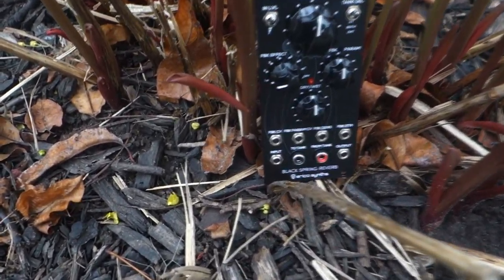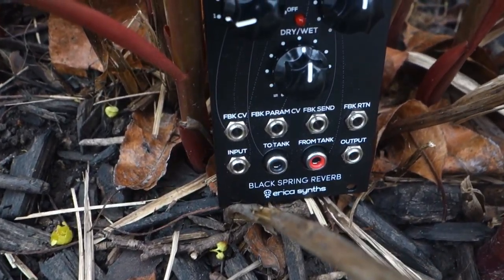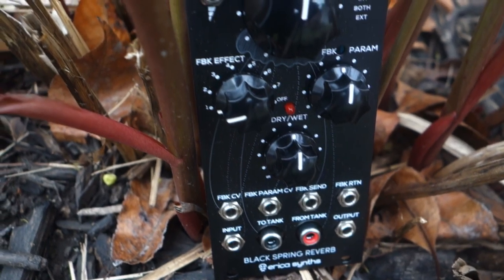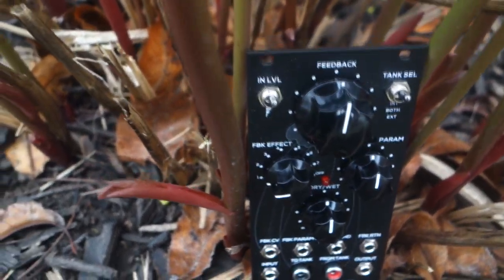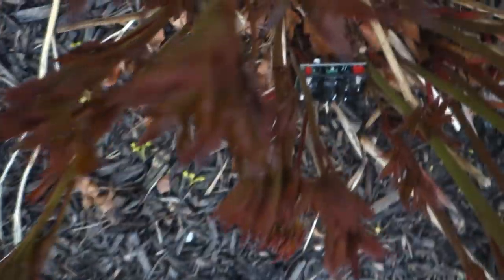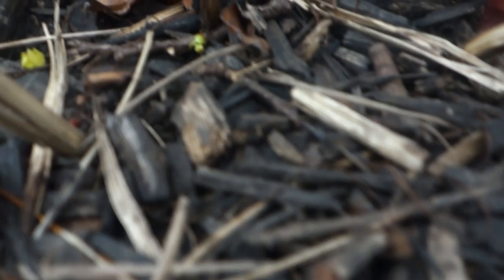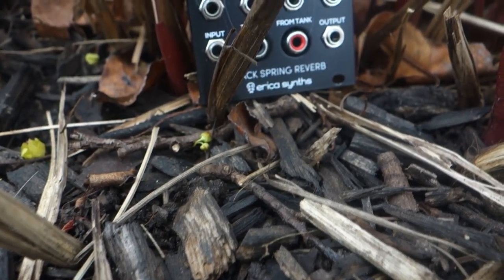You can operate on an internal or external reverberation tank. Or... Boom! There are an additional 7 effects for ring modulation, pitch offset, rate, delay, and intensity.